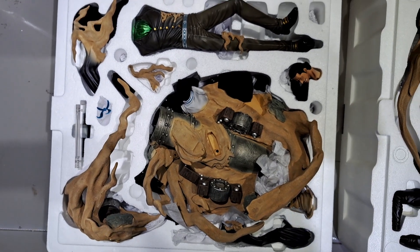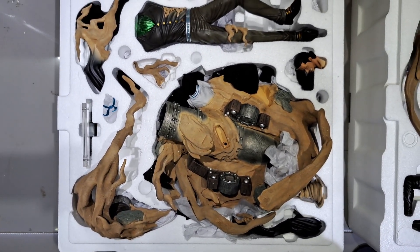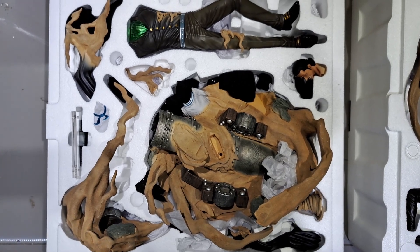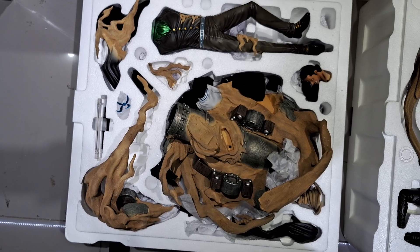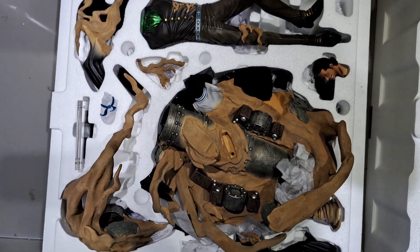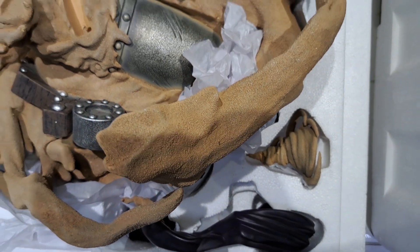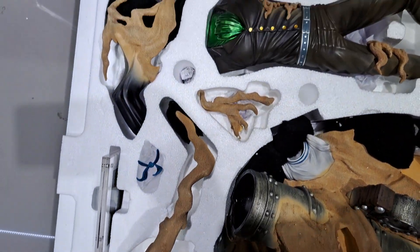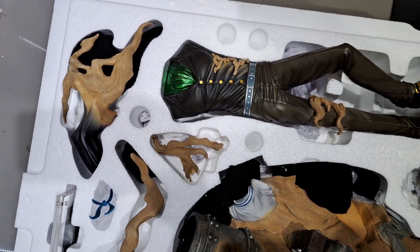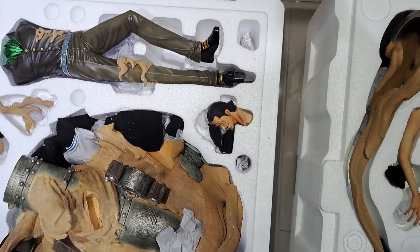Here's a close-up look at the location of the parts on the styro. Here is the first layer of styro. This is how the parts are positioned so that when we re-box this for whatever reason, we're not gonna have a hard time figuring out where the parts go.